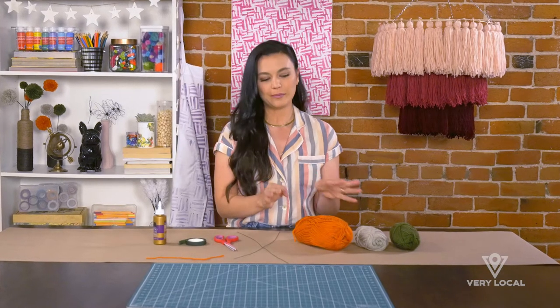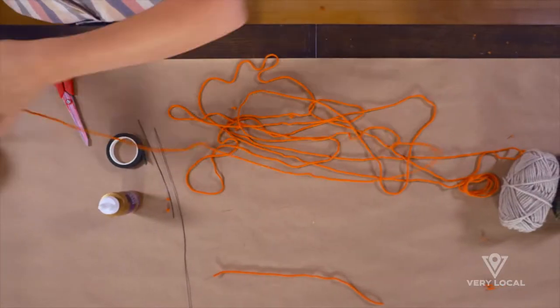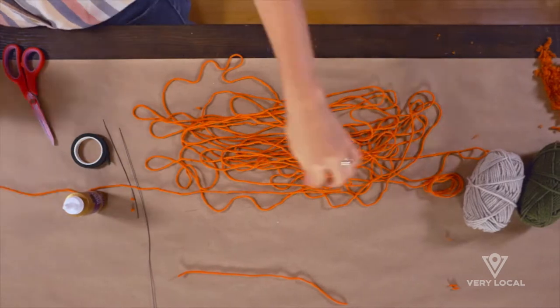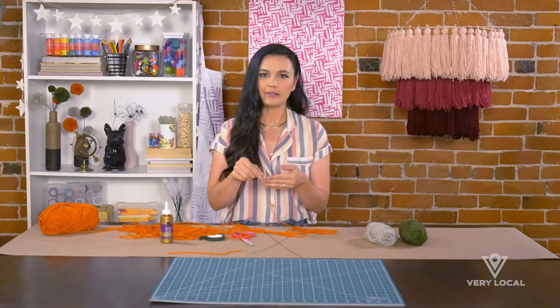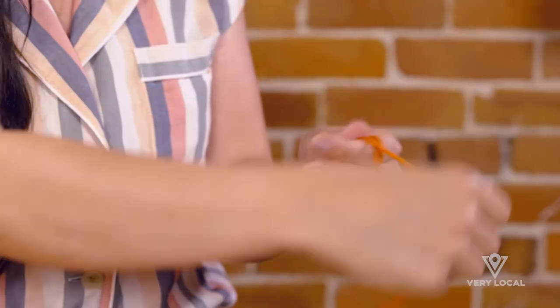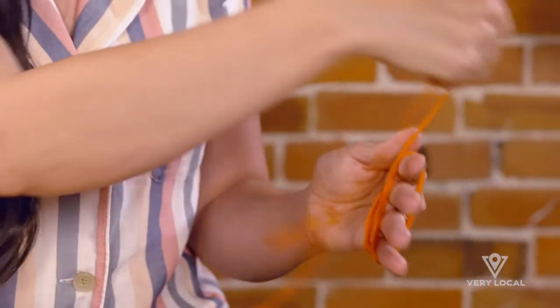Now we're gonna make our pom poms. I'm going to unravel the yarn quite a bit so it's easier to maneuver around your hand, because you're gonna start wrapping your yarn around your hand. I'm going to start by holding it with my thumb and then just start loosely wrapping it around my hand.